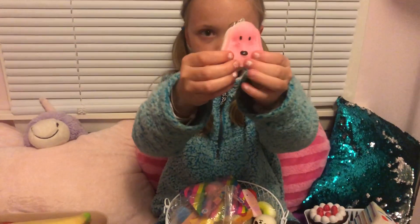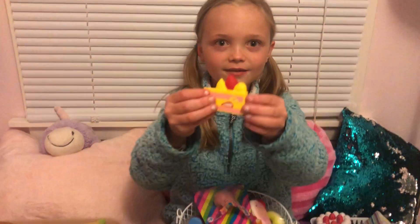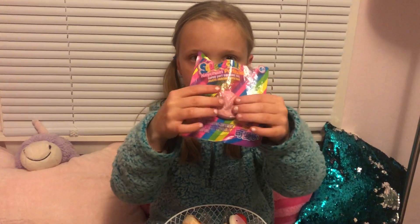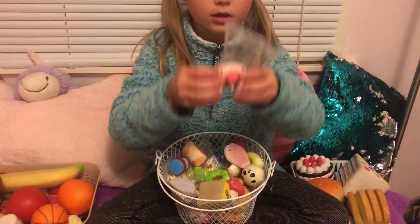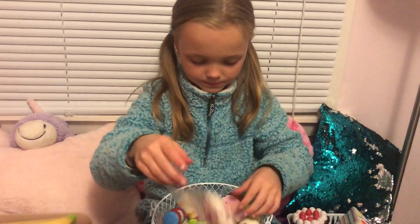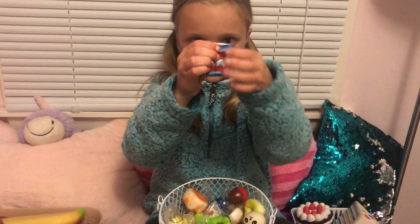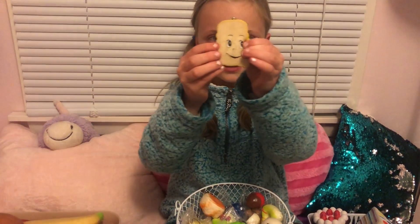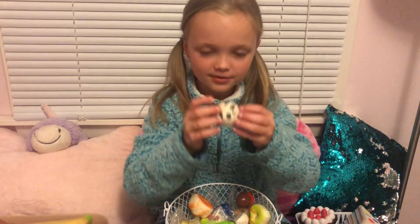First I have this pink dog, then I have this cake from Michael's, this peach from Five Below. This one is like one of my first squishies — it's really stained — it's a Hello Kitty bread but it's a replica. Then I have this cat bun, this fish from Michael's, this little drink, this toast.